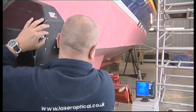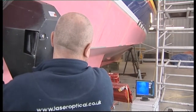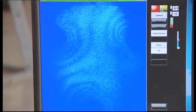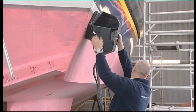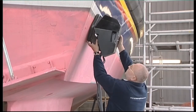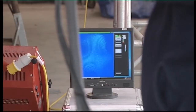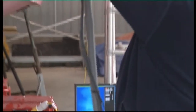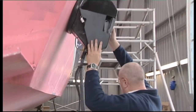Laser shearography is an NDT method that is particularly suited to inspecting the kinds of materials used in lifeboat hulls and is used extensively during manufacture. This ensures that satisfactory bonding has been achieved between the various reinforced plastic layers during the assembly of the hull.